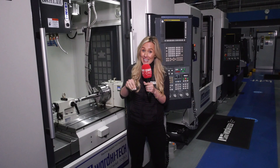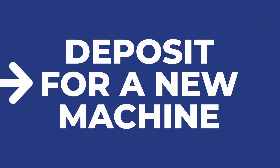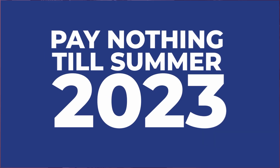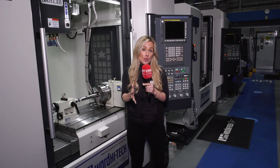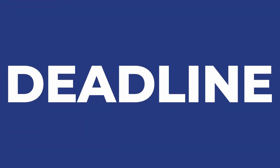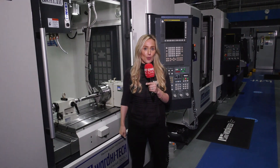You can also trade in your old machine and use that as a deposit, so in some instances you're not paying anything until summer 2023. This needs to be sorted by March the 31st, so get in touch with Ward Hightech now — your machine can be making you money on your shop floor.